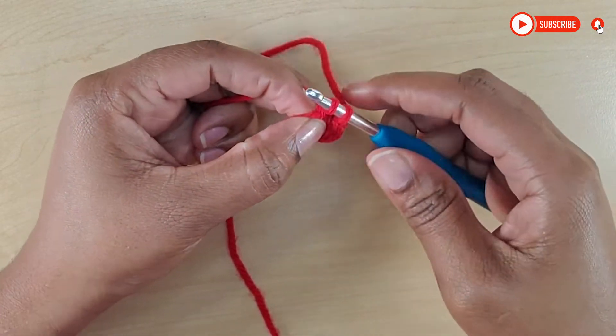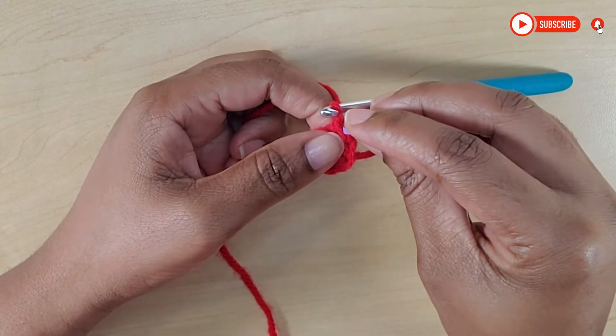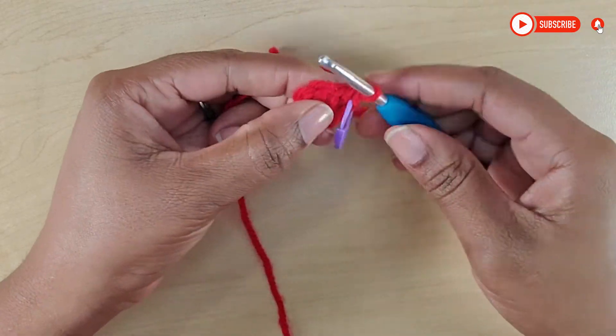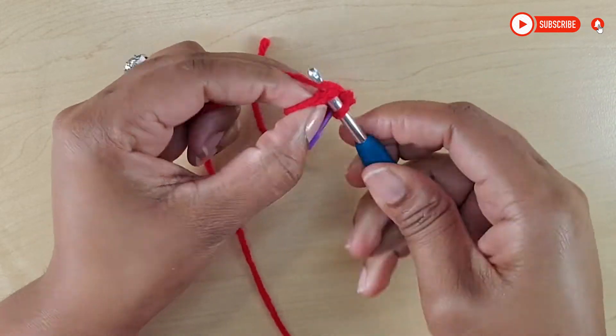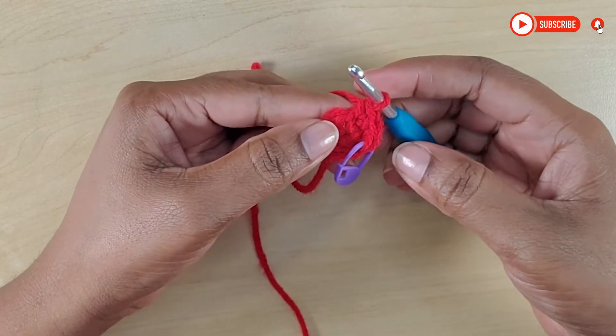I'm just going to make my first one here and use my stitch marker to mark that first one. Into that same stitch I'm going to put another one — so that's two, three — and continue doing that, and I will see you at the end.